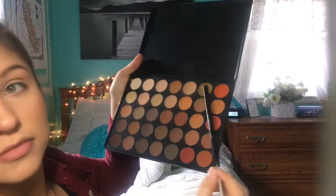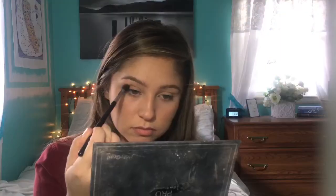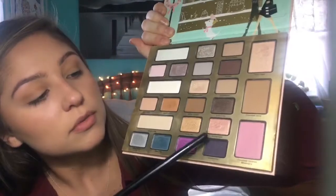For eyeshadow, I'm going in with the Morphe 350 Matte palette, starting with a shade in the crease. Next I'm going in with Toffee Crunch from the Too Faced palette just to darken that up a smidge.